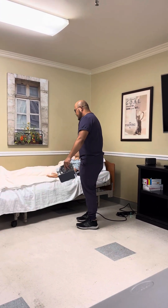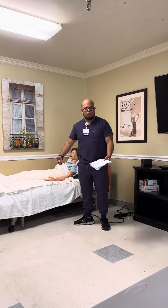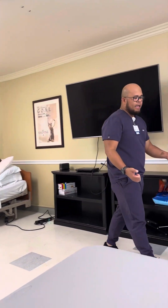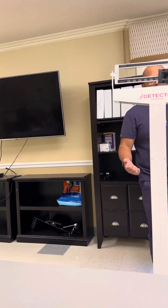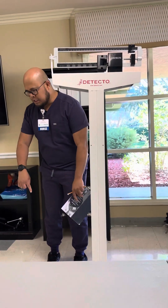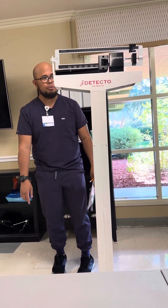The patient can walk, so you will tell the patient, come on, let's go for a walk. No need for the gait belt. You're just going to walk the patient over and then let the patient step on the scale.